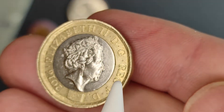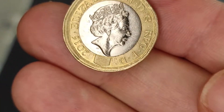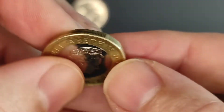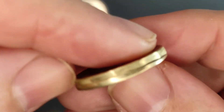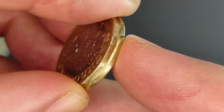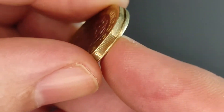If you tilt it slightly, you can even see there's a bit of a gap here. So, what's caused that, then? Well, simply, as this coin was struck, the collar gave away slightly. So, you can see the metal has kind of flowed out underneath the collar as it was struck.